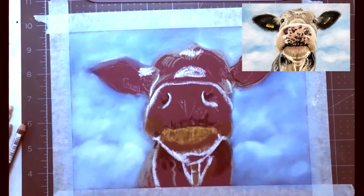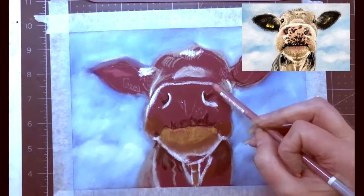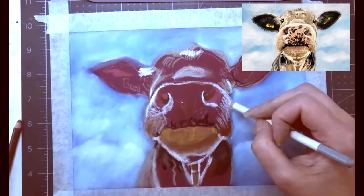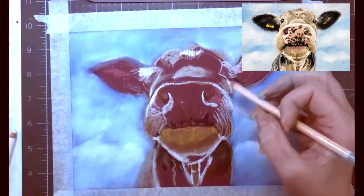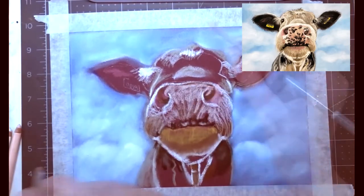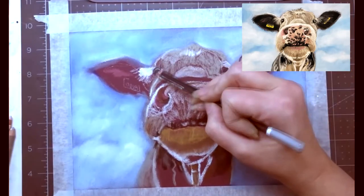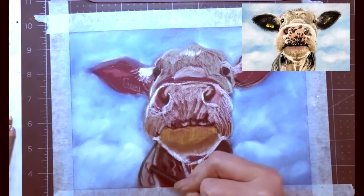We're just mapping in our colors right now — you don't have to be too fussy with the details, you just want to get the color down represented on the pastel mat. You're not going to go in with too many details; you're just putting down color to get a good base layer going. This pushes the pastel into the tooth of the paper, allowing more tooth to add more layers later on when we go in with our details.